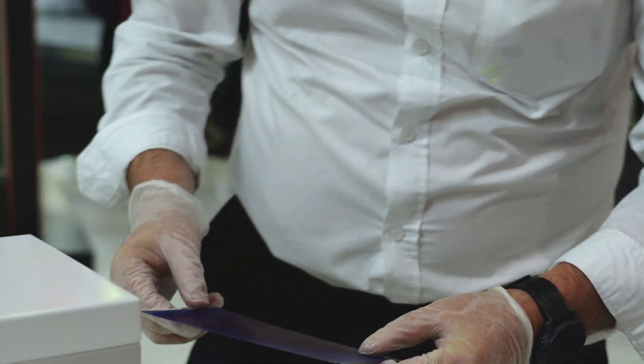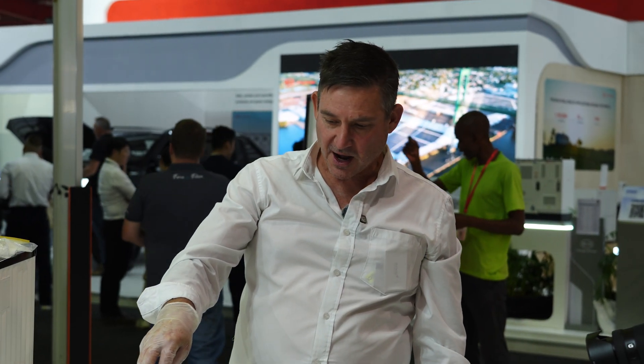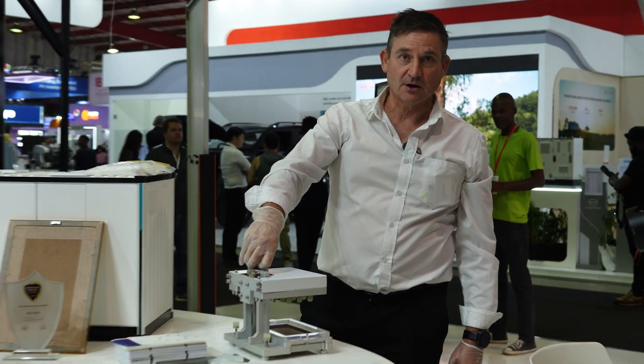This gives us some advantages with regard to mechanical strength. So now I'm going to repeat the test with our Ico cell and we're going to compare the difference, what happens when we drop the weight on the cell.